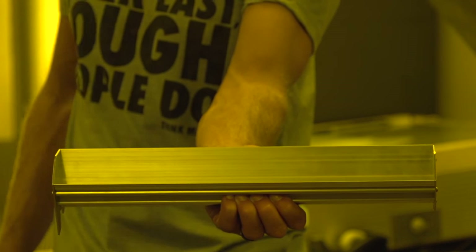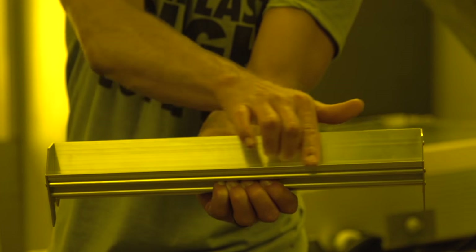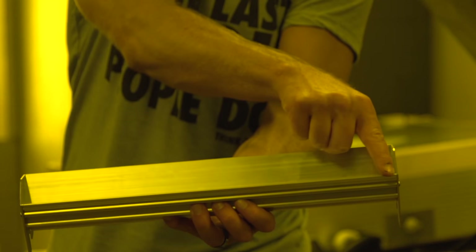This coater has two edges for coating. The sharp edge of the coater will lay down less emulsion for a thinner coat, for high meshes and fine detail prints, while the round edge will lay down more emulsion for a thicker coat when greater ink deposit is required or for coating low mesh screens.